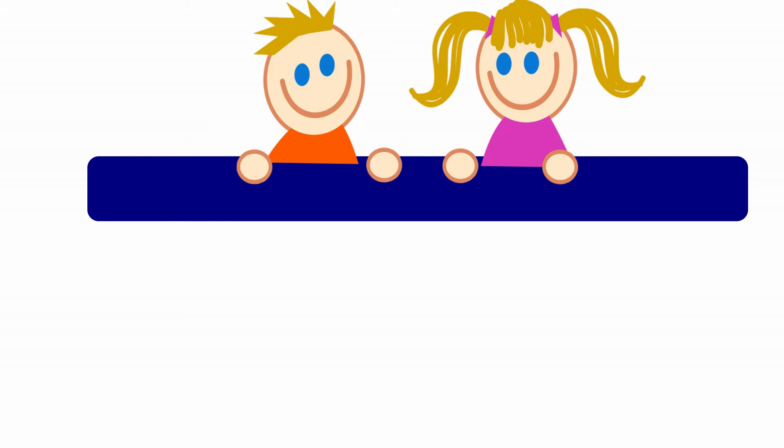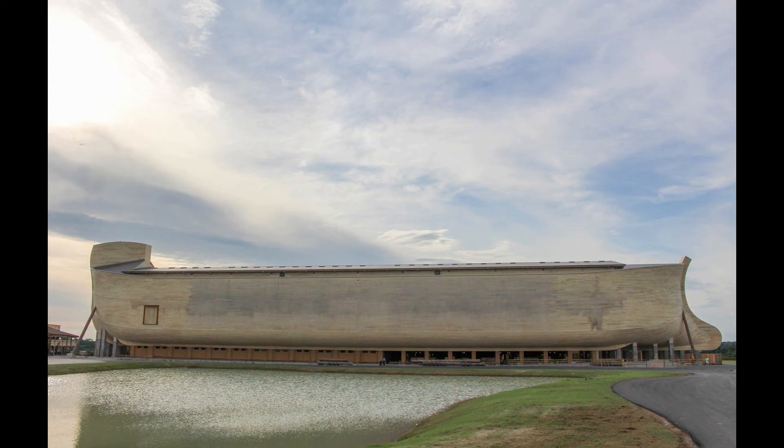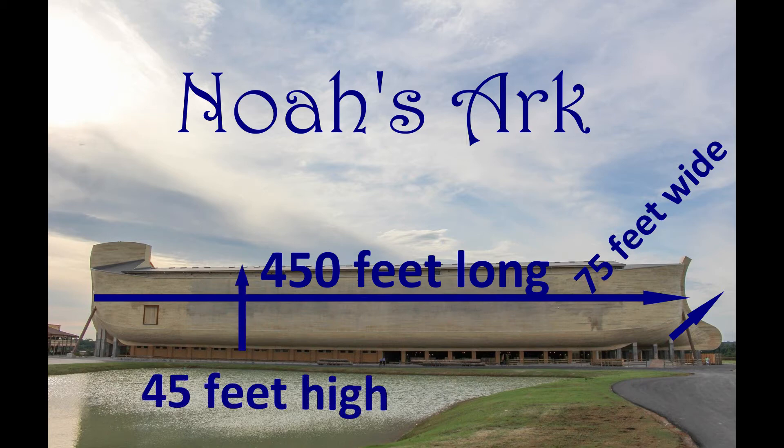Depending on the age of your class, a discussion of cubits and the multiplication process to get to feet might go over their heads, so suffice it to say that the Ark was approximately 450 feet long, 75 feet wide, and 45 feet high.